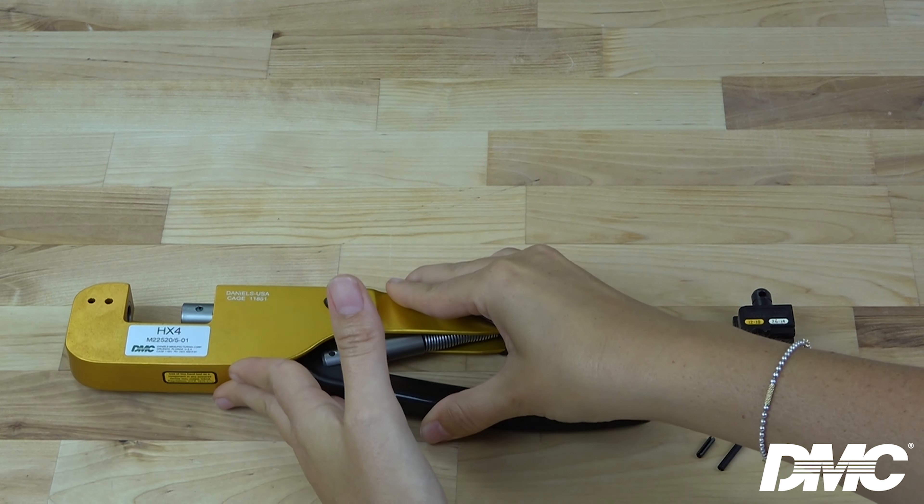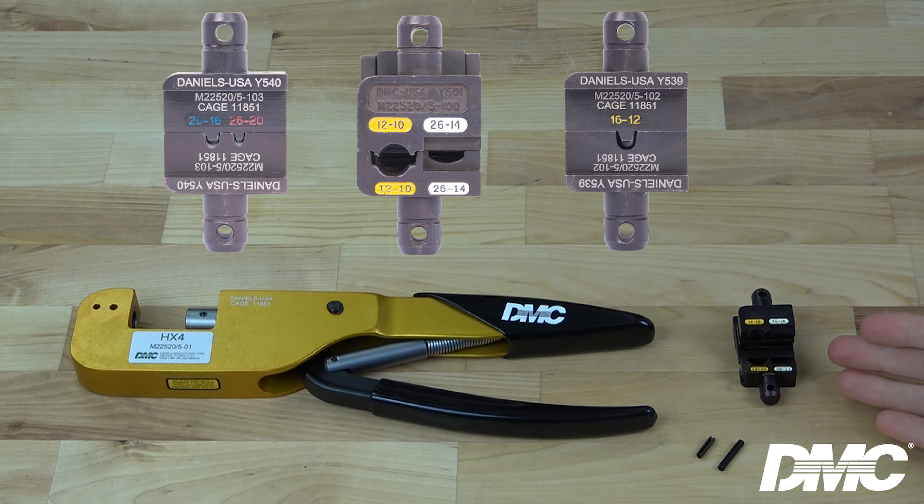The HX4 is used in combination with DMC's Y dies, which come in one, two, and three cavity configurations and are designed to crimp ferrules, coax connectors, contacts, splices, and terminals.